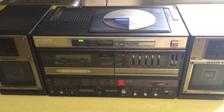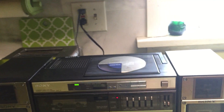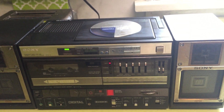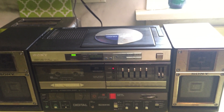It didn't work at all when I first got it. I used a little bit of contact cleaner. Sometimes if you just take the CD out, put it back in, and hit play, it works — and sometimes it doesn't work at all. So that's an issue.